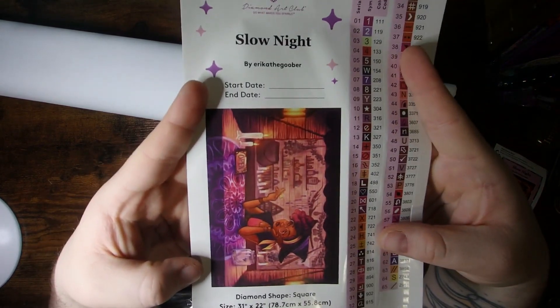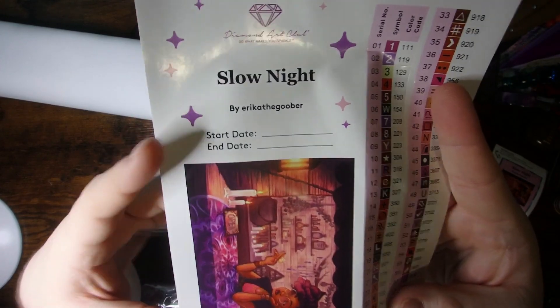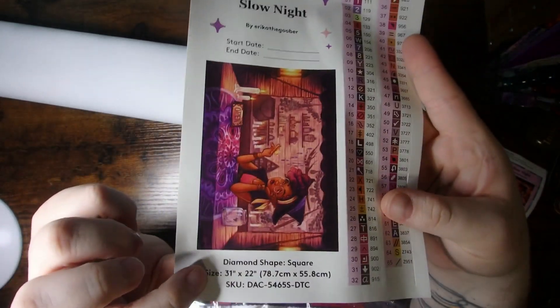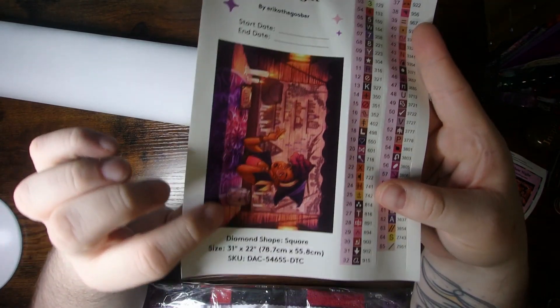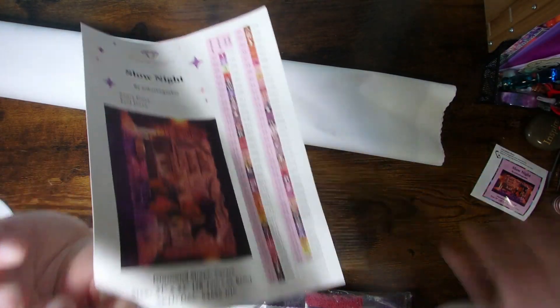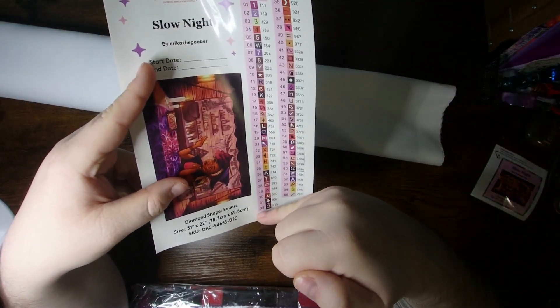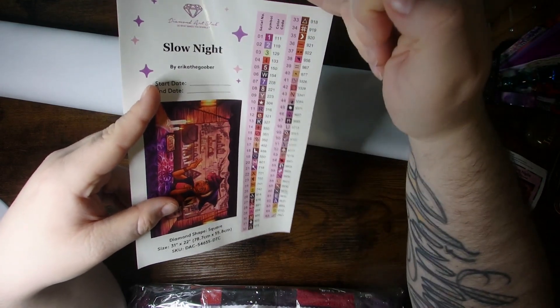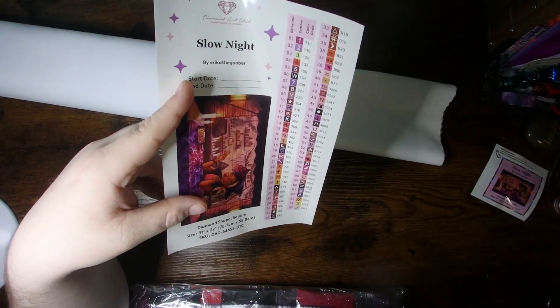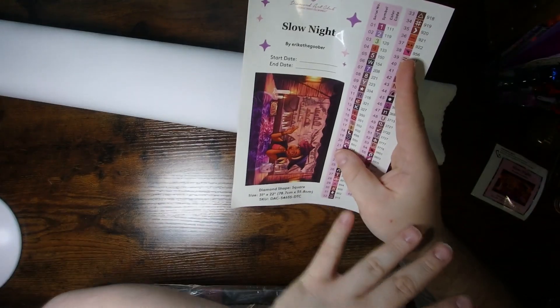And then of course you'll get your large sticker sheet, which once again has the image name and artwork. This one you can put your start and end date on. It's got the larger thumbnail of the picture, the diamond shape and size, as well as all your Kitting Up stickers. Very great for a logbook. If it's big enough you just cut off your Kitting Up stickers, slap this in, and it has all pretty much the information. You can write any side notes you want, put your dates in, all that good stuff.